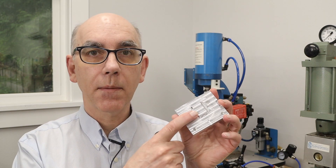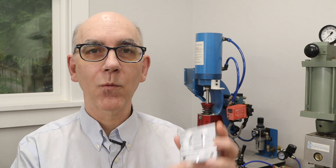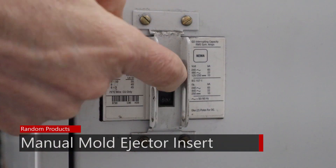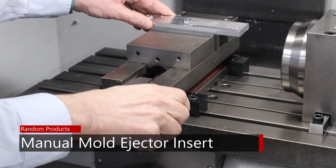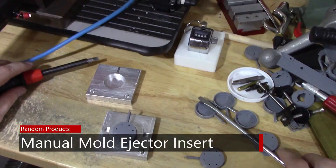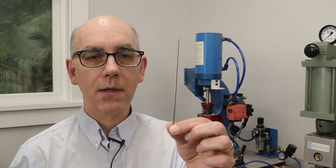Today I'm going to talk about an injector mechanism to get parts out of a deep cavity. Welcome to another episode. Typically when you have an injection mold and you have a deep cavity or parts of the mold that the plastic tends to grab onto, you use ejector pins like these.